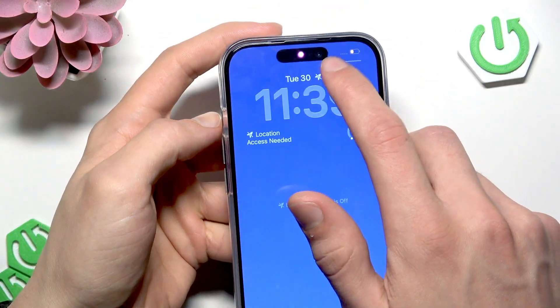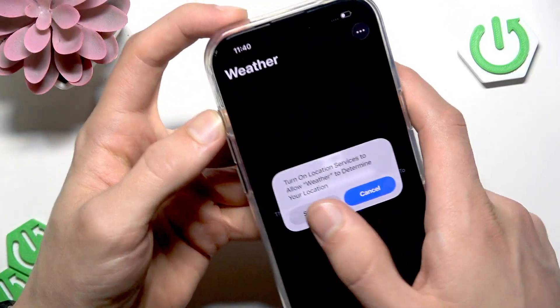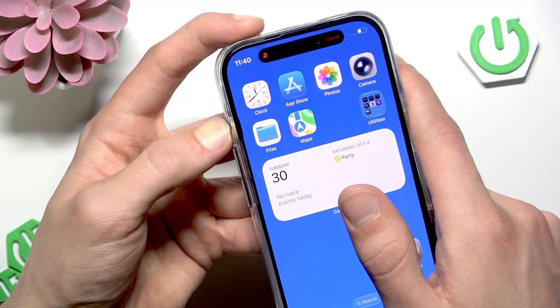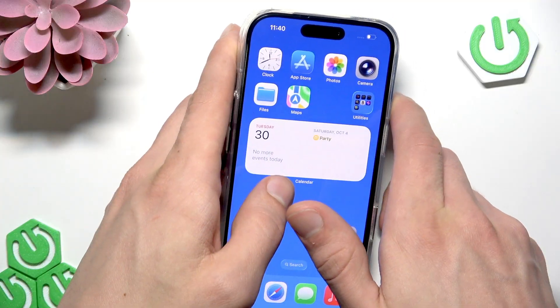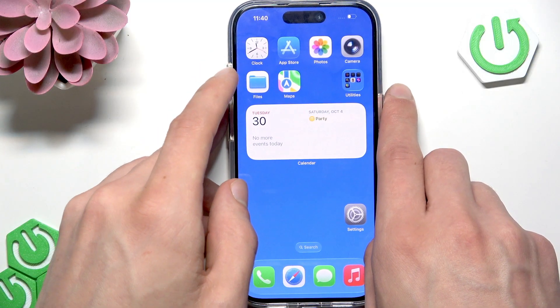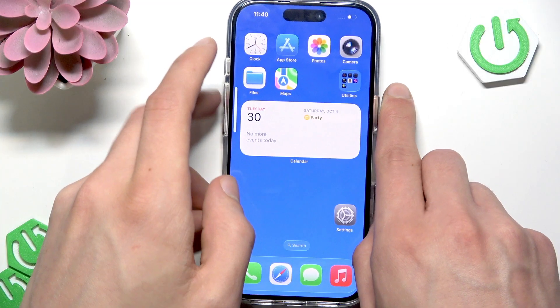Once your device is restarted, check your speakers. If they still don't work, press your action button and see if your phone is in ring mode and not silent mode. If you hold the action button for a while it will enable silent mode, so make sure that it's set to ring.